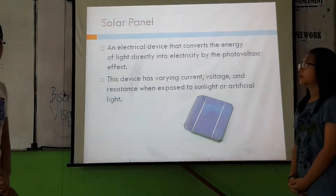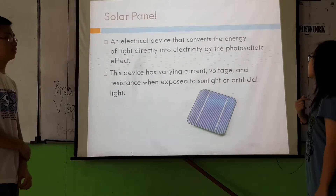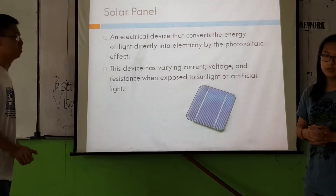Solar panel is a very convenient device. It is an electrical device that converts energy of light directly into electricity by the photovoltaic effect. This device has a certain voltage and resistance when exposed to sunlight or artificial light.